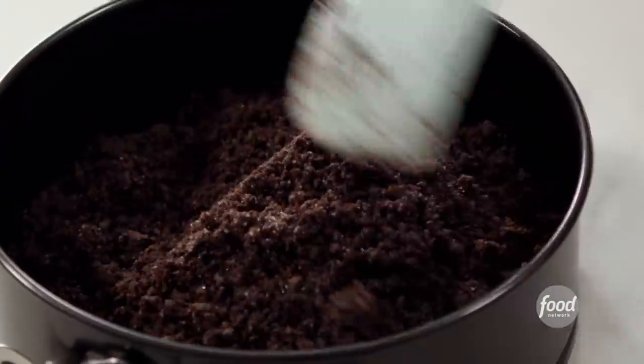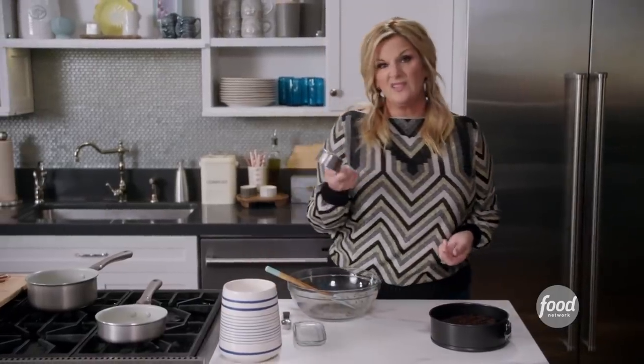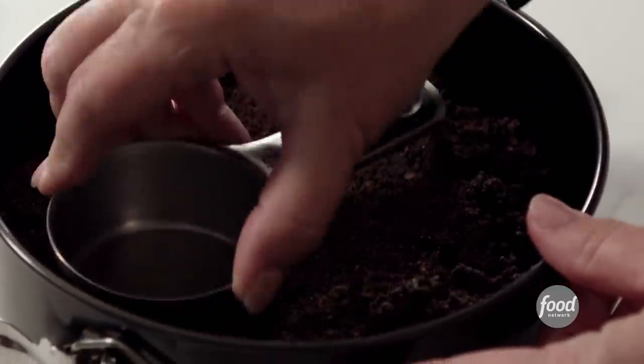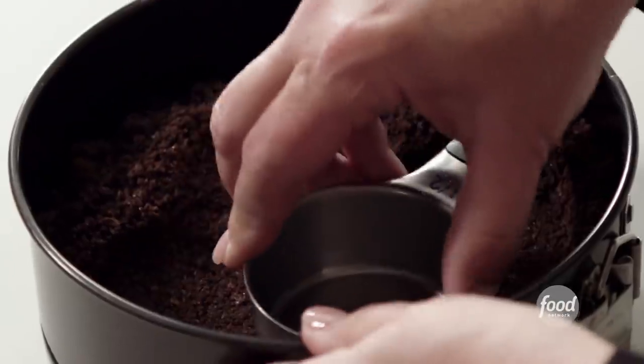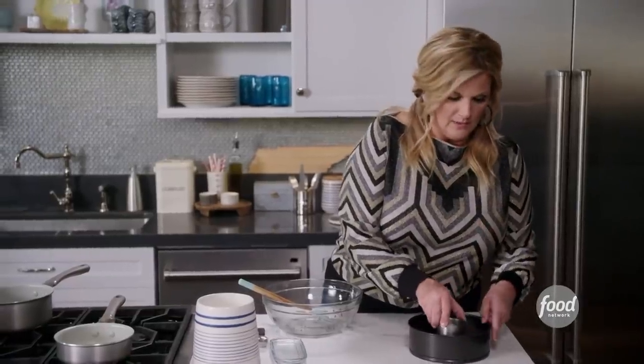I'm just going to pour this up into my springform pan. I'm just going to press it down using just a measuring cup. This will really give you a nice, flat surface. And the more pressed in it is, the easier it will stay together once we get ready to serve it.